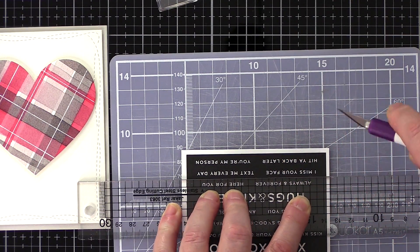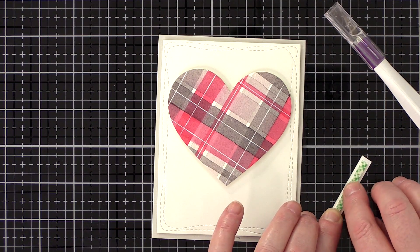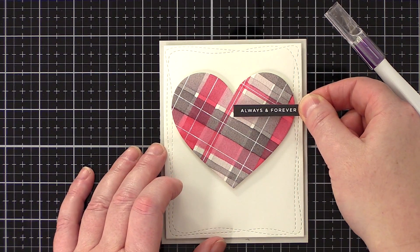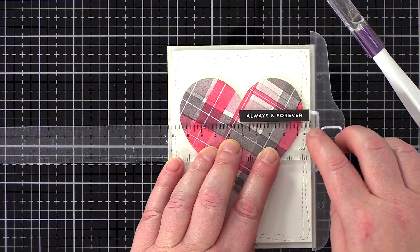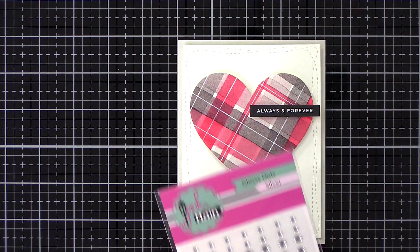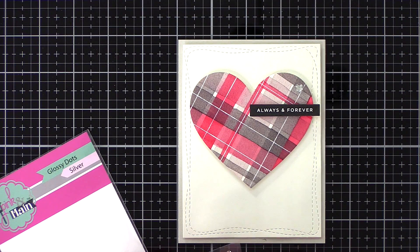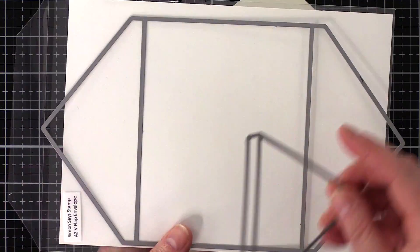I chose the 'always and forever' sentiment and cut that with a ruler and a craft knife. I recently got this Crafter's Companion knife to replace my ancient Martha Stewart one and I really like it — it's got a soft grip angled body which is comfortable to hold and doesn't roll around on the desk. I added foam tape to the back of the strip and then used a t-square ruler to make sure I had it on straight.